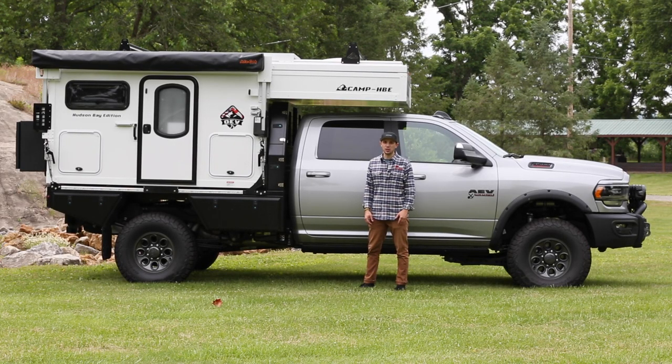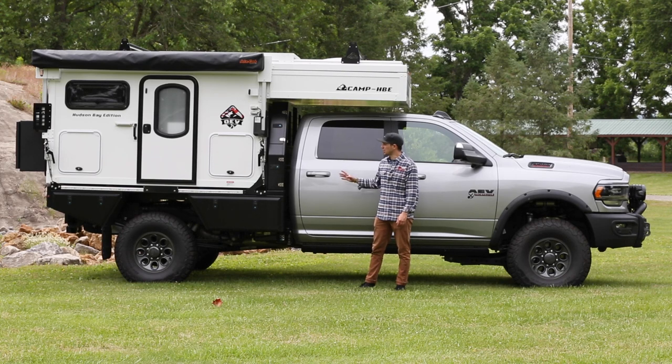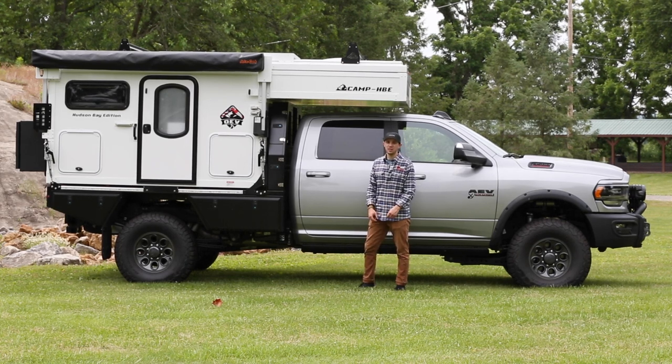So if the Prospector upgrades weren't impressive enough, we put our touches on it by putting Overland Explorer Vehicles Hudson Bay Edition camper and a Lumetray flatbed on the rear of the truck. So let's open it up and take a look.